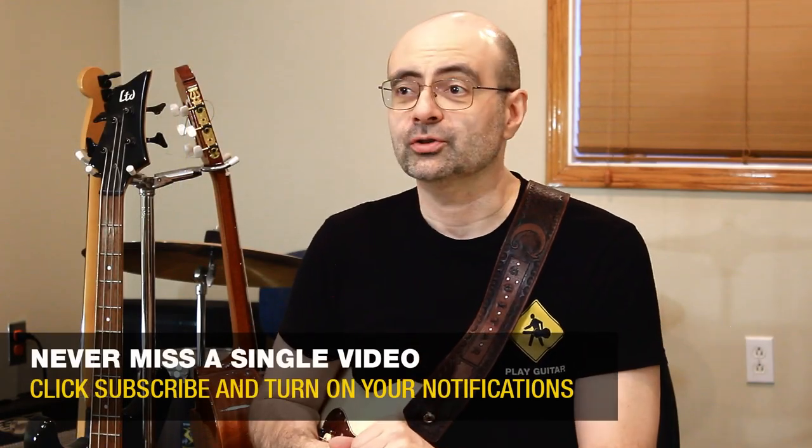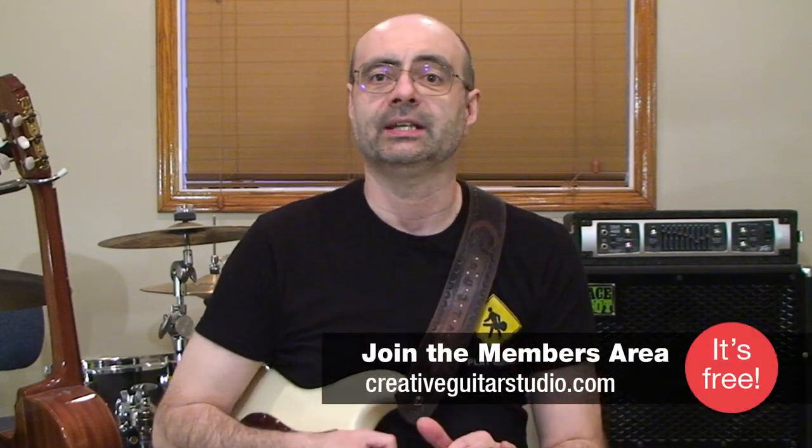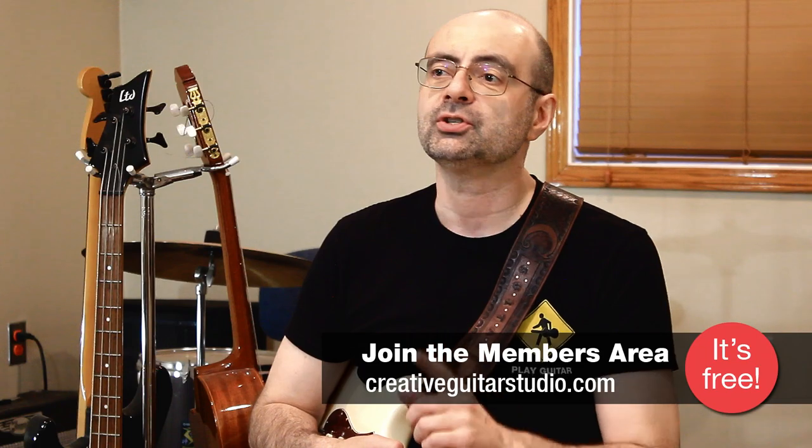Hello, Andrew Wasson from creativeguitarstudio.com. Today we're talking all about using pentatonic to play perfect solos in seconds. We're going to be playing a shape that influences solos across every music style. This shape is famous, it can be done across the whole neck, used by all different guitar players, and can be utilized all over the guitar in any key. Plus, this shape can be used by any level of guitarist to play any kind of solo.